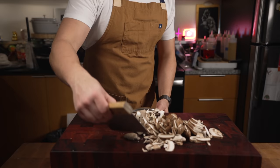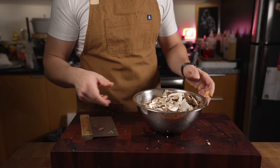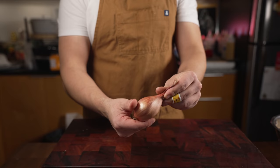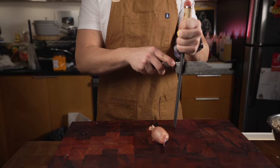Now I need to cut up my shallots and other stuff. Check this out — bench scrapers, I can't tell you enough times, this is my favorite kitchen tool right here. Beautiful looking shallot.